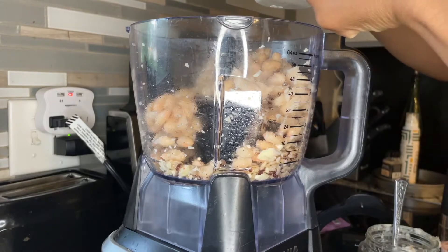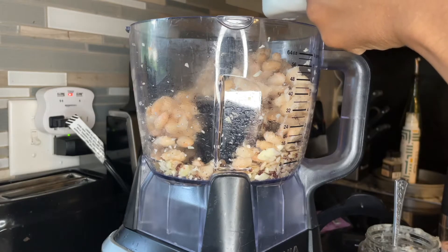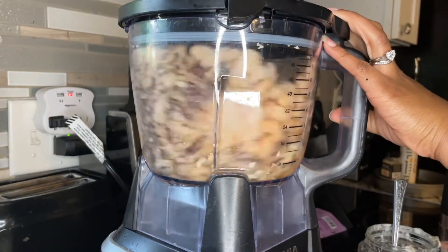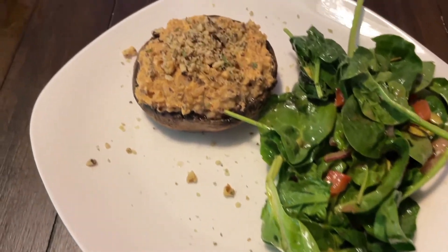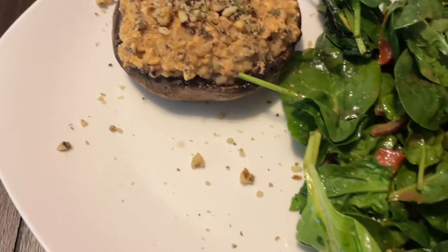I started with a quarter cup of buffalo sauce, but that didn't hit the spot, so I bumped it up to a half cup. I baked these at 375°F for about 20 minutes. I served them with a wonderful salad topped with some walnuts — and that was lunch that day. Frugal crunch!